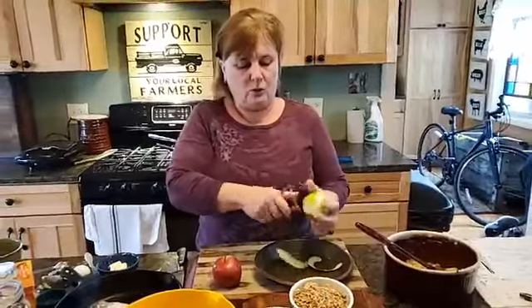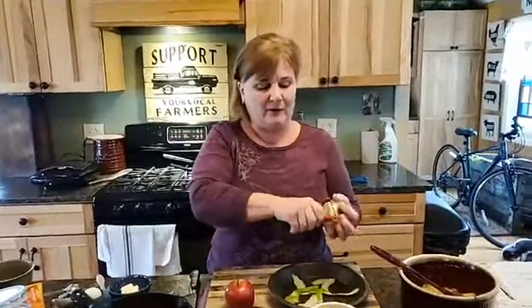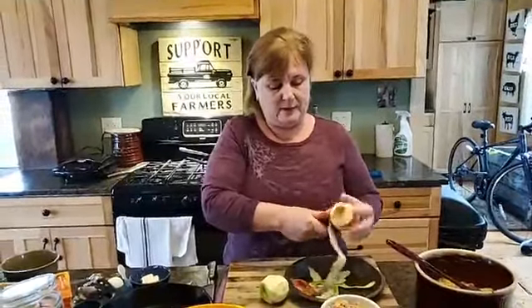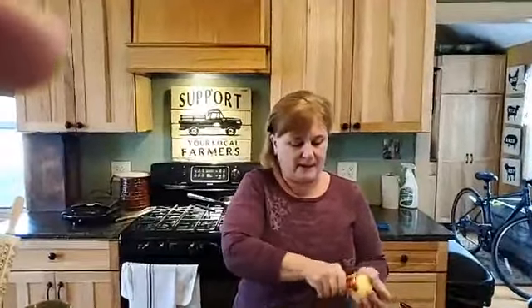We're going to save all the peelings because if you don't know us, we have chickens in the backyard and they love to have a treat, especially this time of year when we're not running back and forth to the feed stores. They keep giving us eggs that we're baking with and having breakfast with.